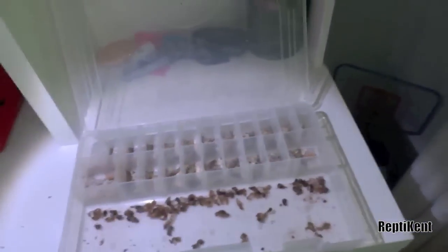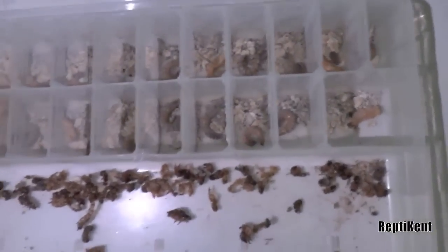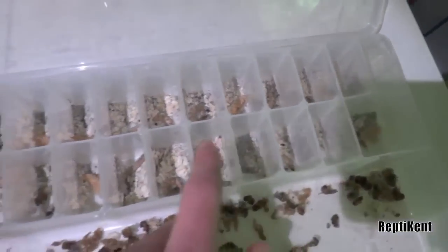Firstly, you just want to get a fishing container, just to hold lures or sinkers in, and you want to put them in each separate compartment. And then they'll eventually turn into these, which are called pupae. They're little weird-looking things.